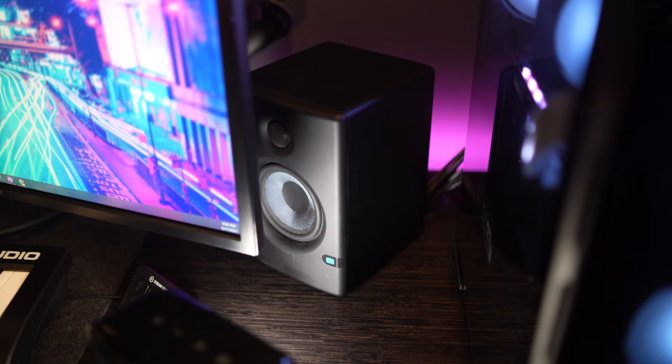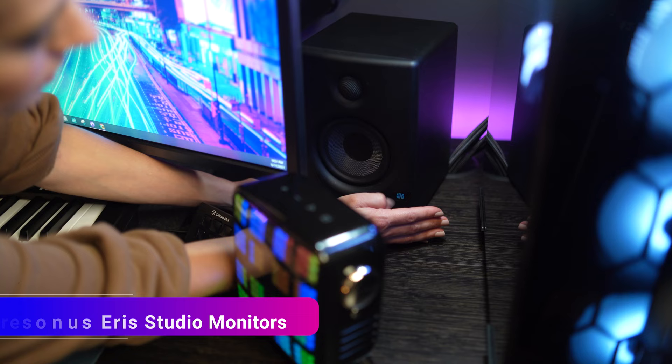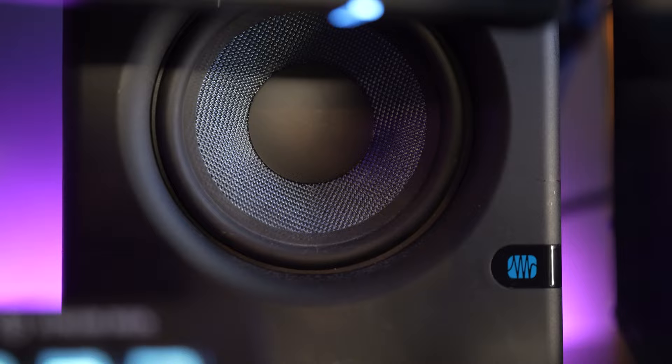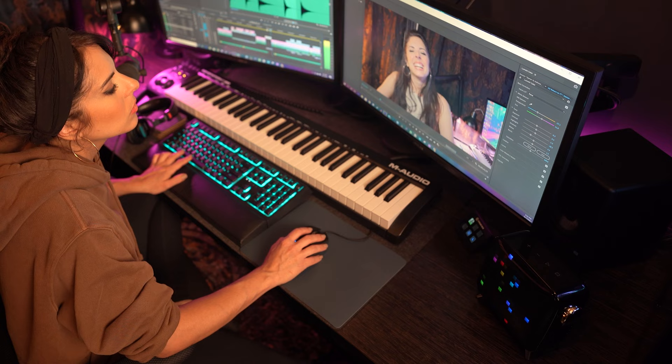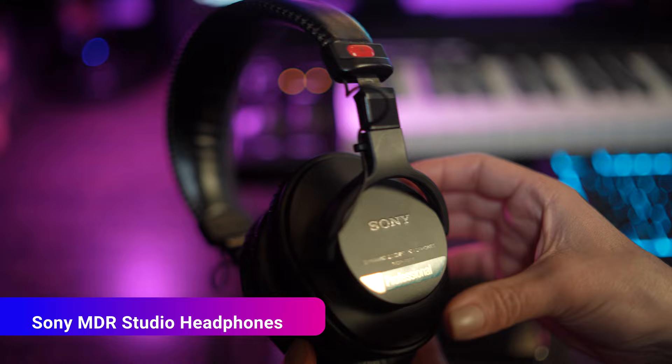Hiding behind the computer monitors are my speakers — honestly my least favorite part of the setup right now, only because they're larger than I'd like. They're old but trusty and oddly positioned behind my monitors at the moment. I still haven't decided which route I'm going to go with speakers — I don't mix music here, mostly track, but I do mix video audio, which is really why I have them. I prefer to use the actual output source to reference video mixes, but they come in handy so I'm not relying solely on headphones. My headphones are the Sony MDR 7506 studio monitors — a reliable, comfortable pair that handle a lot of different situations. I chose an above/under-desk headset holder with an adjustable height and rotating clamp as the perfect storage spot.